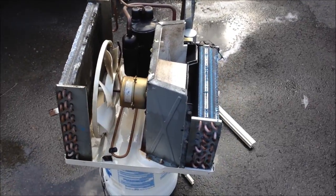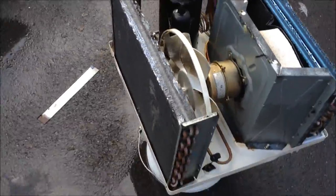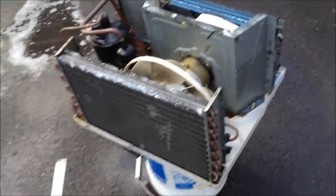I'm going to get her all put back together now, dry it out, and hopefully we'll have a good running 10,000 BTU air conditioner for free.